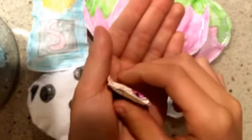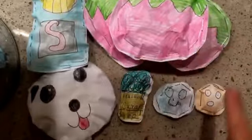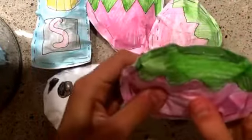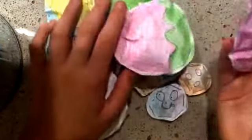So yeah guys, that is it for my paper squishy update number one. Hope you guys enjoyed this video! I will make another one in November — another paper squishy update — and they'll have a lot more squishies. See you guys later, bye!